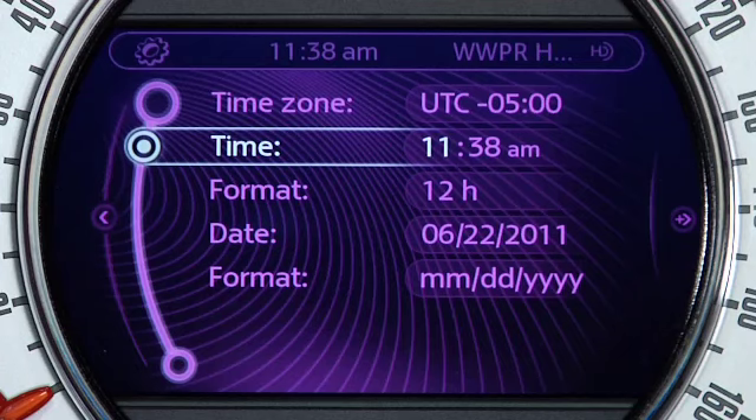Rotate the joystick in either direction to select the desired hour, and you can cycle past 12 to switch between AM and PM. Once you've arrived at the correct hour, press down to switch to adjusting the minutes. Again, rotate the joystick to the correct minute setting, and press again to store the new time. This will return you to the Time menu.